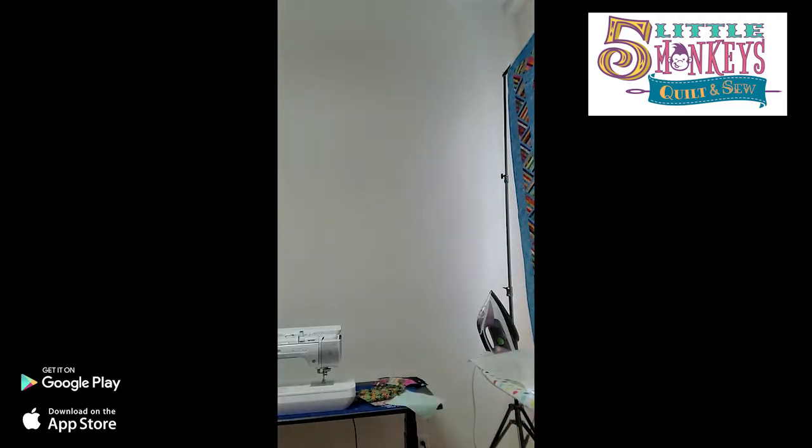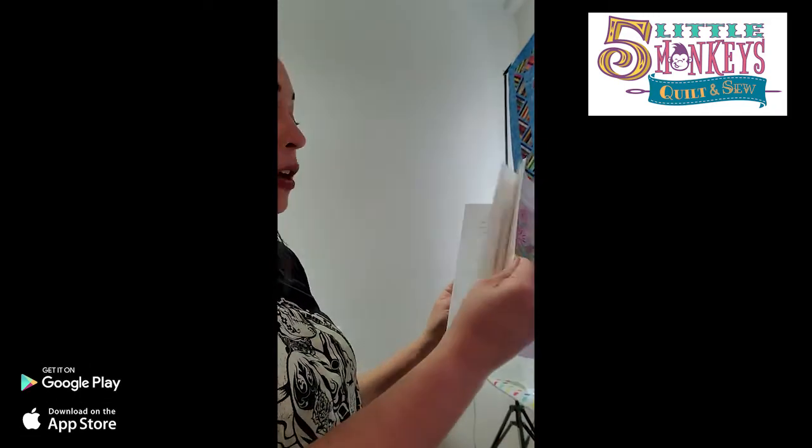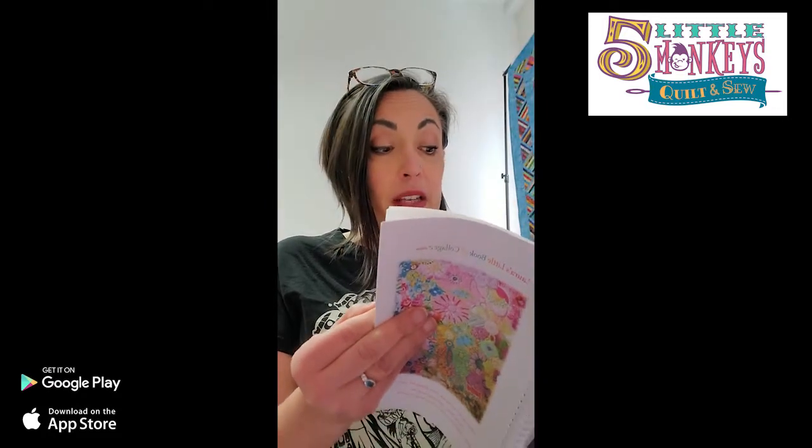If you want a nice reference book for doing a Laura Heine collage pattern, she makes this little book called Laura's Little Book of Collage. It's literally just a reference tool covering a lot of her patterns and some of her own tips and tricks. There are a couple of products I like a little bit differently than she does, but often for the same reasons. This is available on our website and is a great reference tool if you like to do collage quilts.